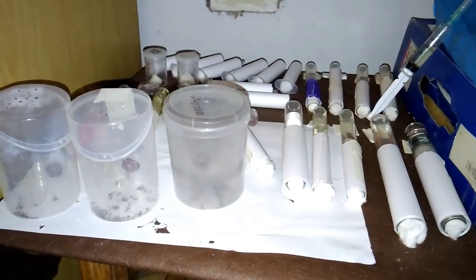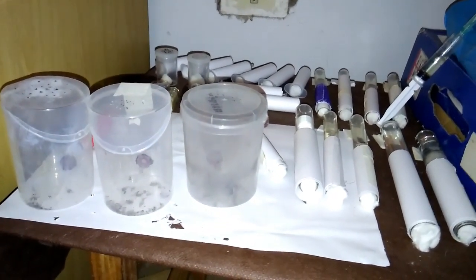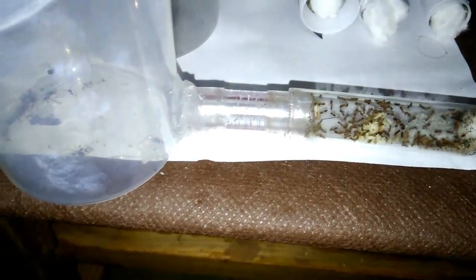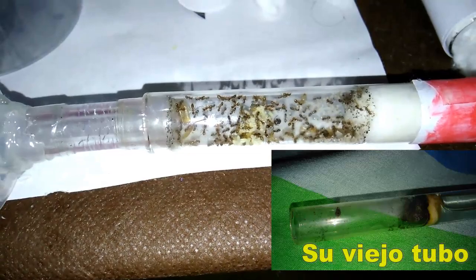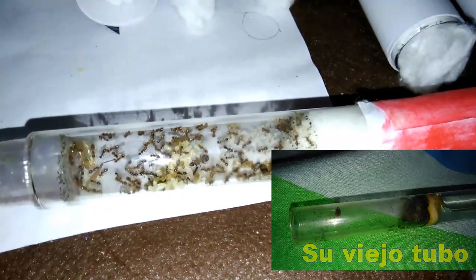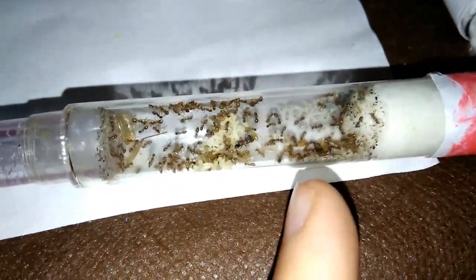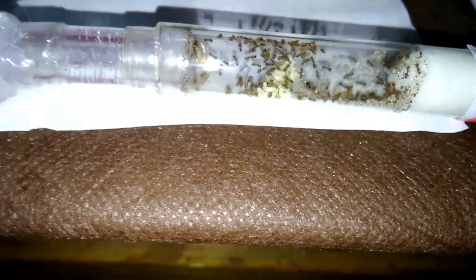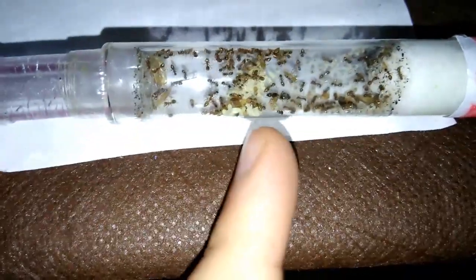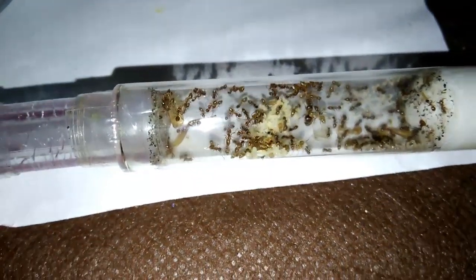Let's get to the main topic, which is the issue of the Nylanderia Fulva - how are they now? Let's go. Here we are - this is the most advanced colony of Nylanderia Fulva. As you can see, they changed the tube. I'm going to leave a photo there of how their old tube was. As you can see, this is clean, impeccable. Everything that you see here are all larvae. That dark spot in the middle of the larvae is the stomach that is full of food, if anyone wanted to know. There is the queen, here is everything that is pupae, and clusters of eggs, as you can see.